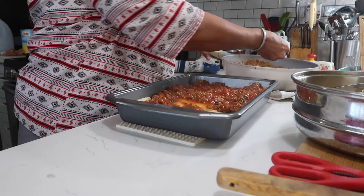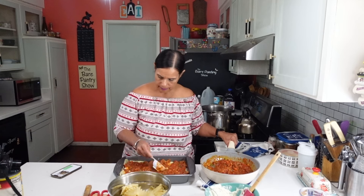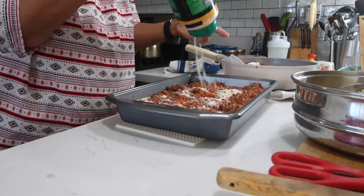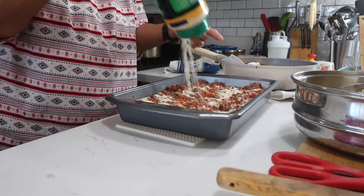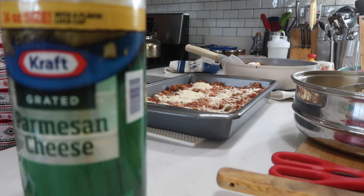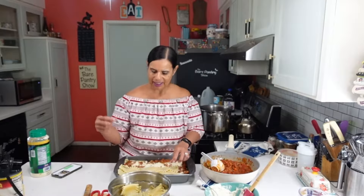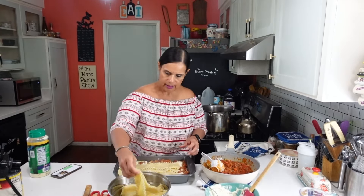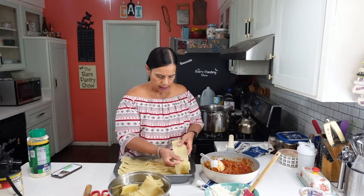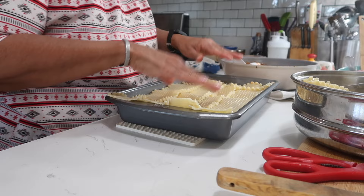We're going to need meat sauce again, so we're going to leave some behind. After the parmesan, more noodles — this is going to be two layers of noodles. It is still piping hot. After the noodles, it's going to be the rest of the ricotta.